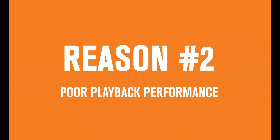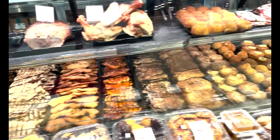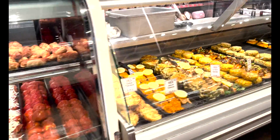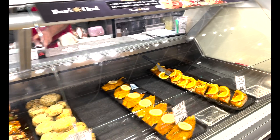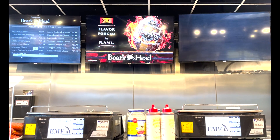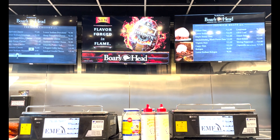Reason two: the onboard software in these screens that plays media off the USB drive is often not designed for seamless playback. So if you have video content on the drive, you might see loading or buffering messages that look unprofessional. I went the other day to this Italian market that I absolutely love — they have the best fresh ravioli and so many delicious prepared items. They have digital menu boards above the deli counter showing deli meat prices, and before each video plays there is a buffering message on the screen. Maybe I'm a digital menu board snob, but this isn't how I'd want my brand represented.